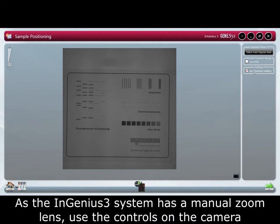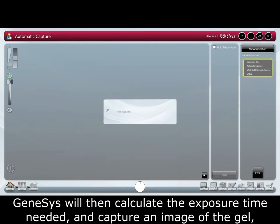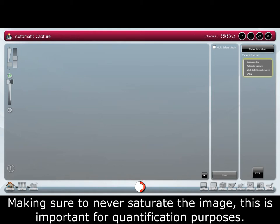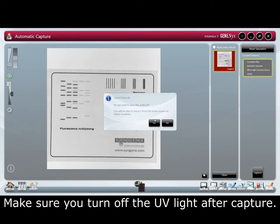As the InGenius 3 system has a manual zoom lens, use the controls on the camera to adjust the iris, focus, and the zoom. Genesys will then calculate the exposure time needed and capture an image of the gel, making sure to never saturate the image. This is important for quantification purposes. Make sure you turn off the UV light after capture.